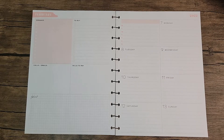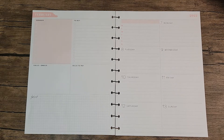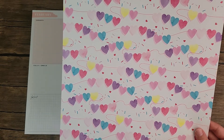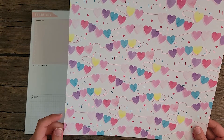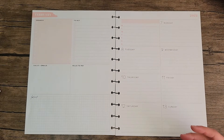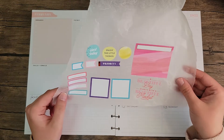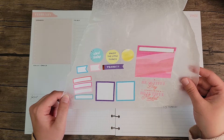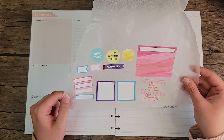Hi everybody, thanks for joining me for another plan with me. This is Coco from Planning with Coco. Today I am planning in my big dashboard for the week of February 7th through the 13th. I plan on using this really cute scrapbook paper I got in a paper pad from Michaels. I've pre-chosen a few stickers that kind of match the colors in this scrapbook paper, but these colors are kind of hard to match.